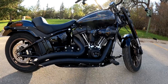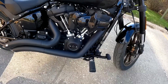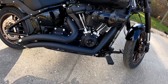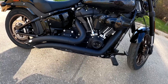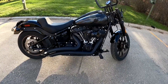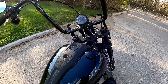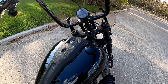Obviously this is not the stock exhaust — these are Vance and Hines Big Radius two-into-two pipes. The stock exhaust that usually comes on this bike is more of a shotgun-style, similar to what the Fat Boy had. Some of you might be wondering what this bike sounds like, so I'll start it up and let you have a listen.